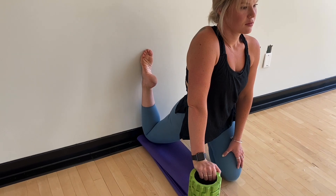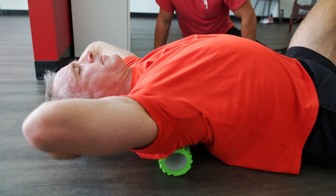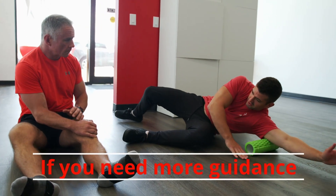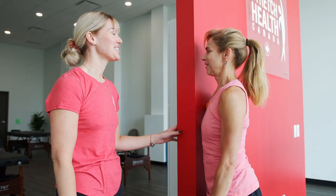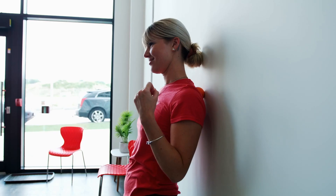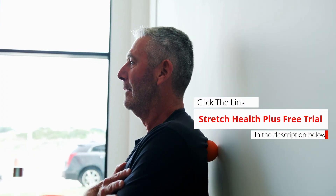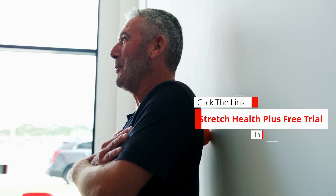And that is your quad release. Make sure to like and subscribe if you enjoyed this video. But if you need more personalized coaching or guidance with your mobility, pain, stiffness, etc., then you've got to try our Stretch Health Plus free trial, where you'll get access to our entire library of pre-recorded mobility videos as well as our interactive Zoom classes with a certified mobility instructor. If you want to take your health and mobility to new levels, then click the link in the description below for your Stretch Health Plus free trial.